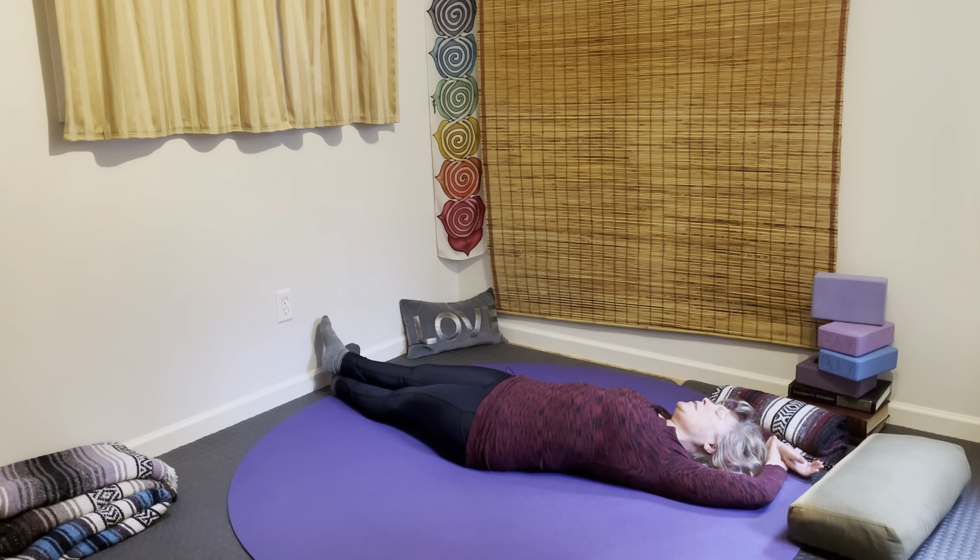Eyes are closed. Breathe in through the nose and out through the nose, and allow the body to relax the effort. You're in the shape, you're there. Relax through the jaw, let it slacken. The shoulders, the sit bones, the legs nice and heavy. Beautiful time to come into that devotion — that prayer from the start of your practice. Breathe into it.